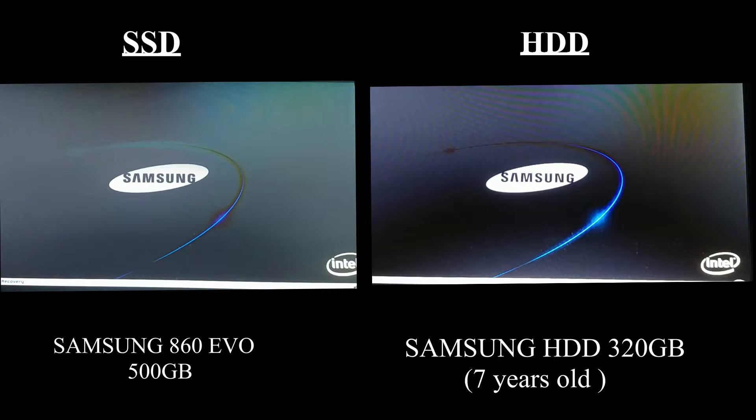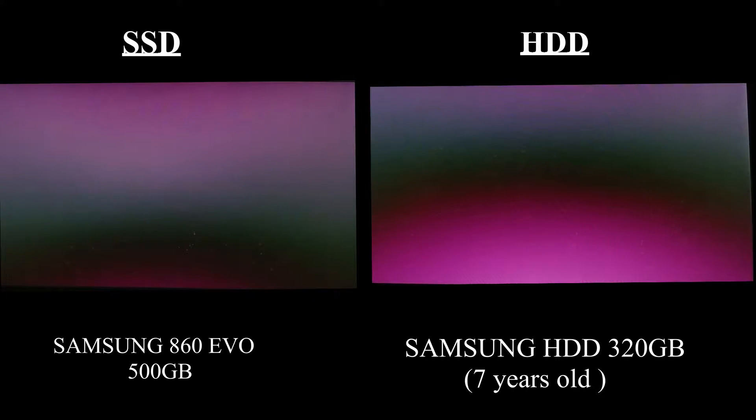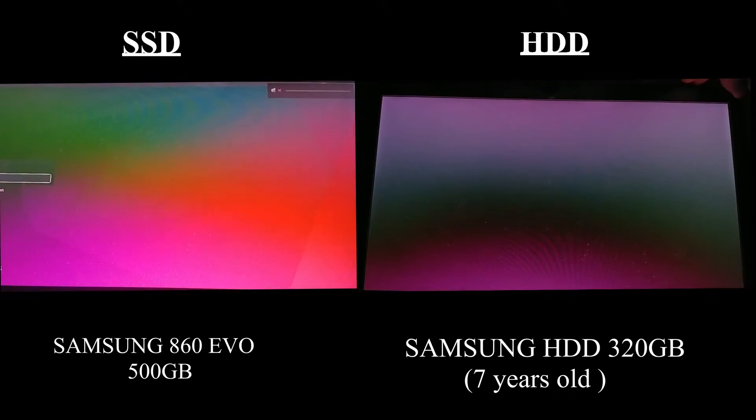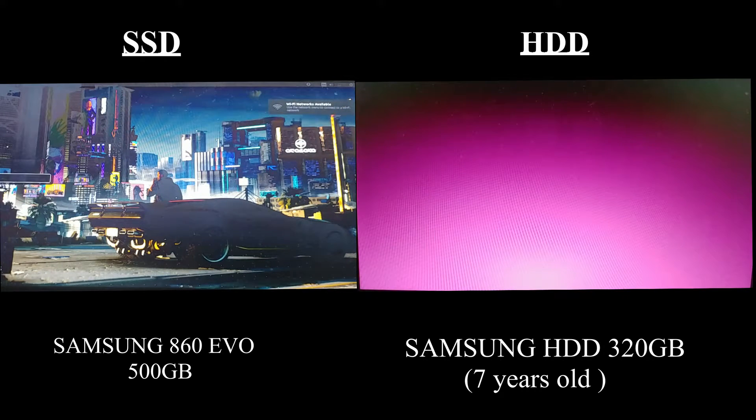Hi guys, TechStuff here, and in this video I'm going to compare the Samsung 860 EVO to my old HDD during the Ubuntu boot sequence. I've also already done a video with the same laptop but compared the boot times in Windows 10, so if you want to watch that I will link it up there. I'm just going to now tell you the specs of the laptop.